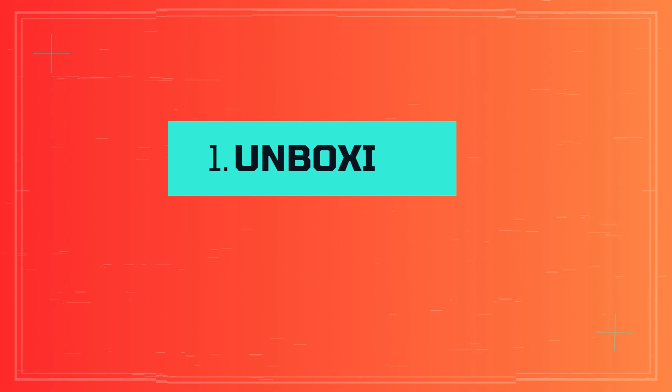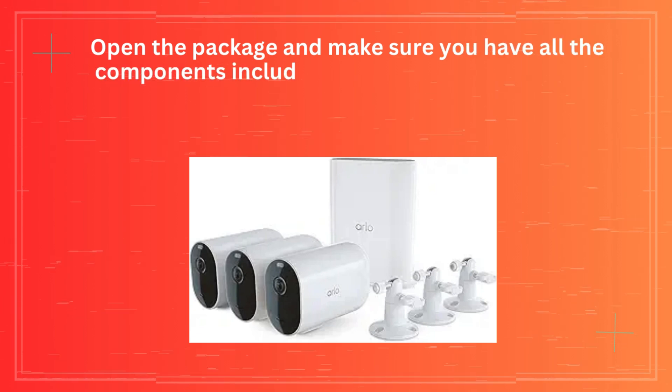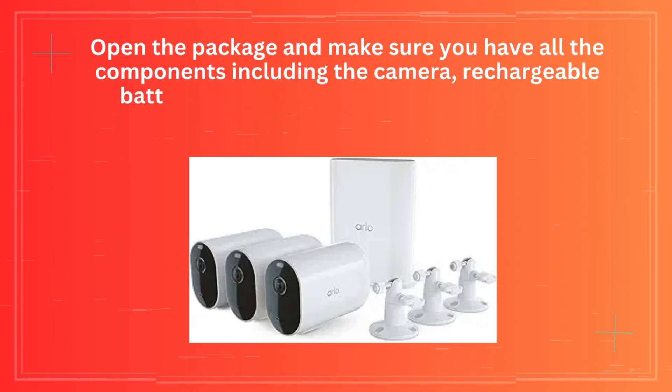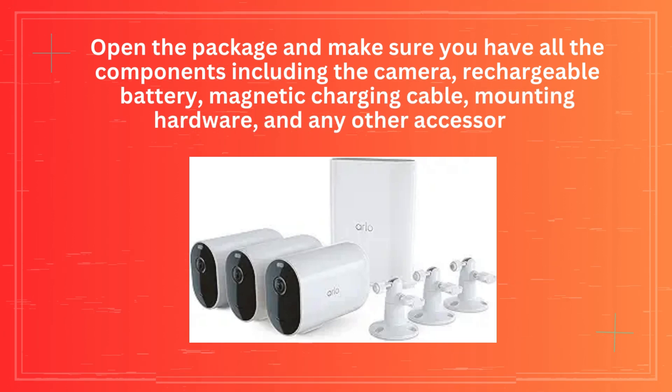Step 1: Unboxing. Open the package and make sure you have all the components, including the camera, rechargeable battery, magnetic charging cable, mounting hardware, and any other accessories.